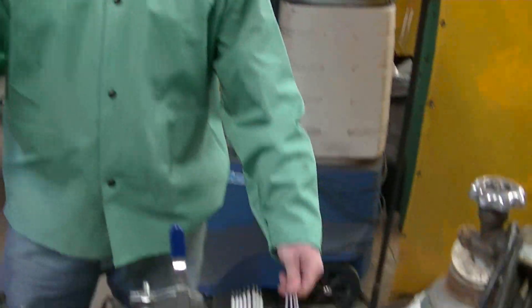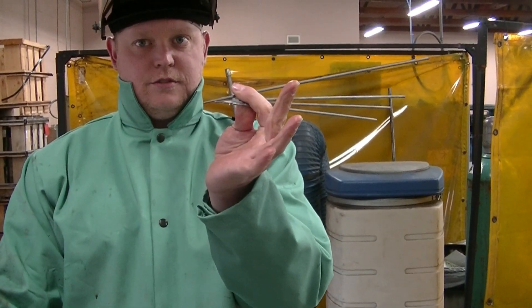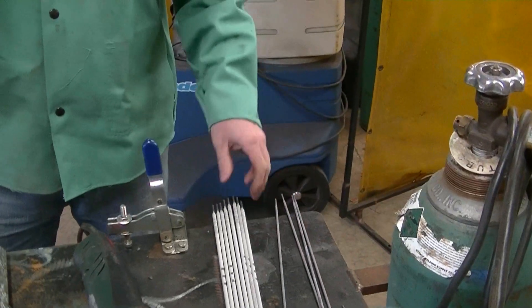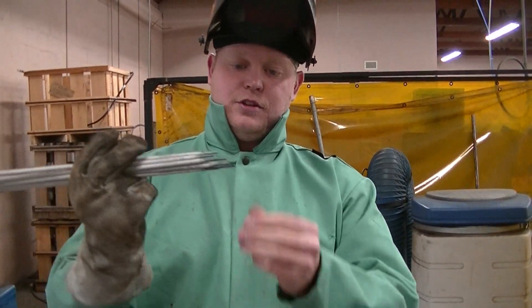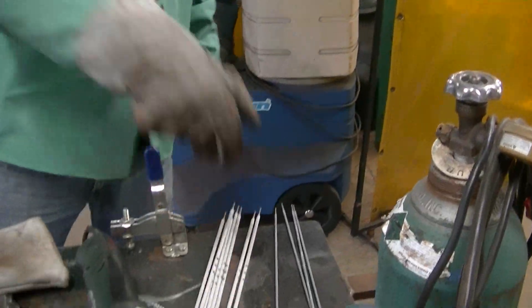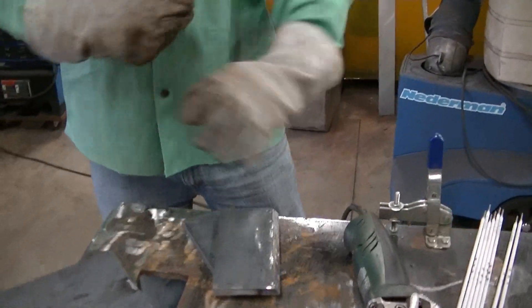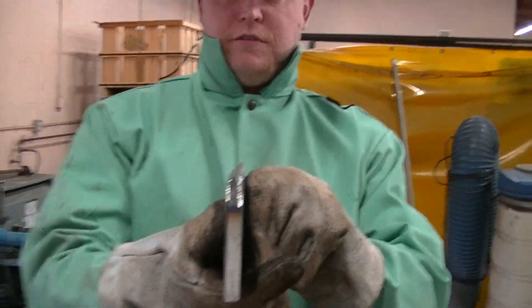The first ones we're going to use are 6010s — 3/32nd of an inch diameter. Then we're going to cover it with 7018, eighth of an inch; you can see it's about an eighth of an inch right there. I've got some pre-beveled plates here just to show you what the bevels look like — you can see 30 degrees, eighth-inch face.